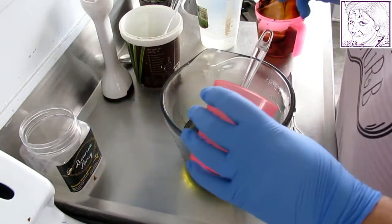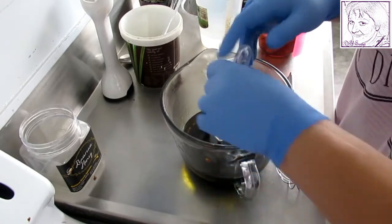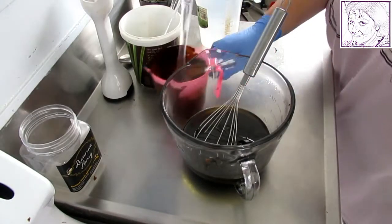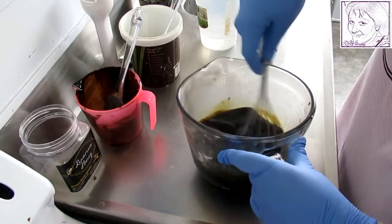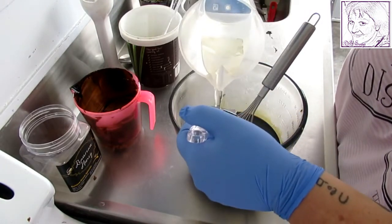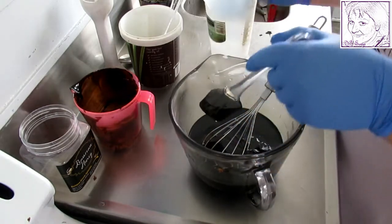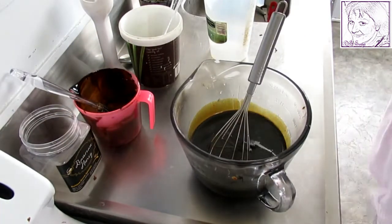Now I'm going to add the fragrance in there. Just get that out. I'll pop that there for a minute and give it a bit of a stir with the whisk. Now I'm going to add the lye water to this — my lye water and my oils have all been overnight; they've had the night to cool down.